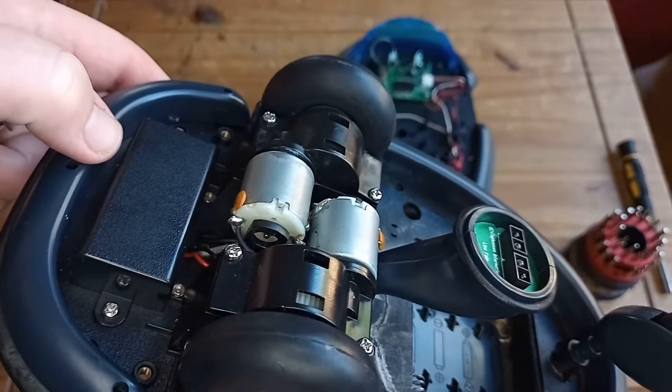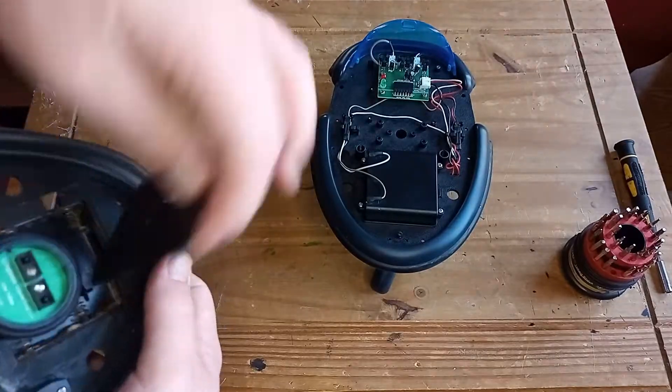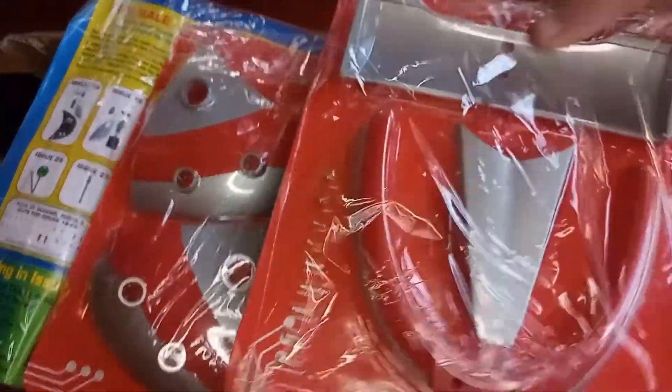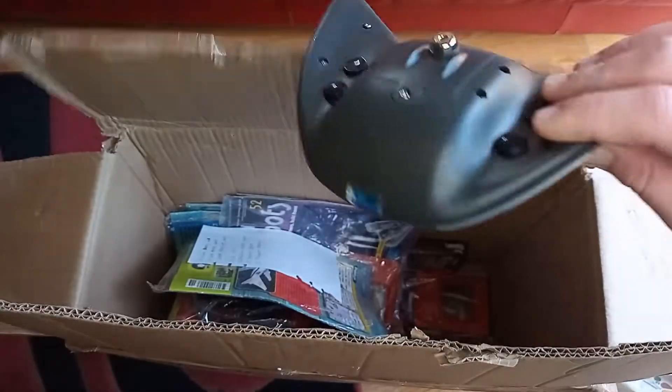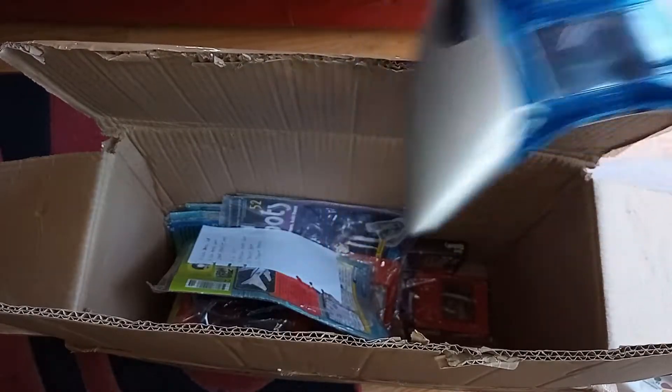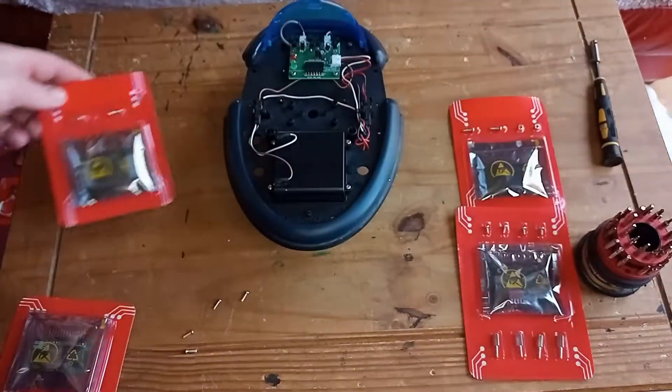They must have been in there for well over 10 years because everything was completely corroded away. The 9V battery had also been left plugged in and was completely corroded. But we've got a brand new power pack to solve that. This was the F1 racing kit also included with my package, along with the infrared controller and the headset components.